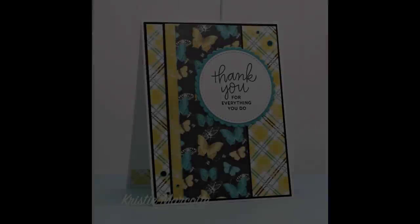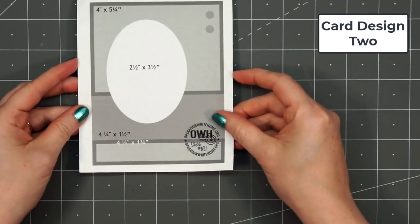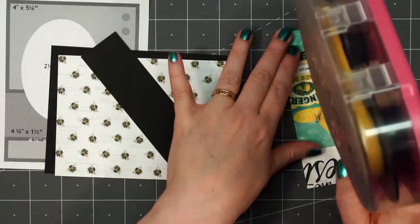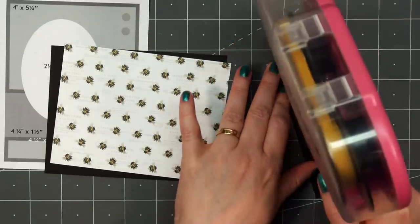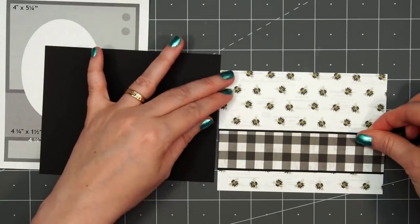For all of the cards except for one, I did make multiples. For card design number 2, I'm using another card sketch — this is OWH number 161. I will be altering this sketch; instead of a vertical card I'll be making a horizontal card and altering the measurements that are already listed on the sketch. I have some fun B paper for the background, adding some black and white gingham paper for that strip across the card, layering everything on some black cardstock.